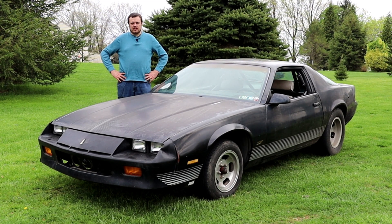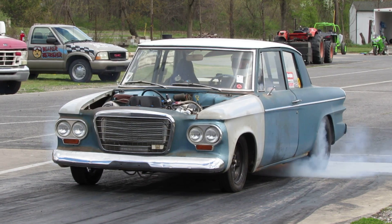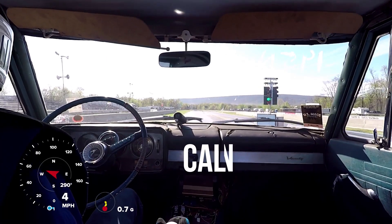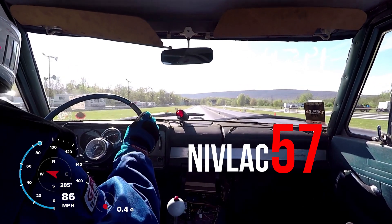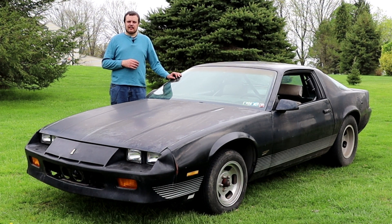Today on the Nivlak 57 YouTube channel, we're going to take the crap Camaro to the dyno. Now that we've taken the turbo off of the crap Camaro, we need to take this thing to the dyno to find out if that was a mistake.